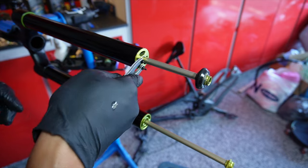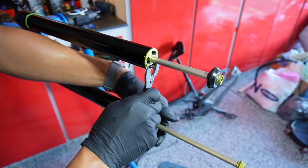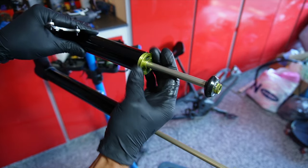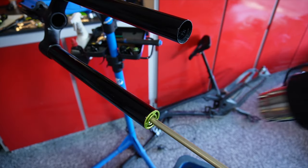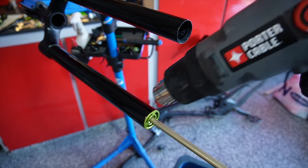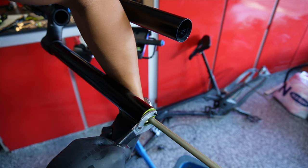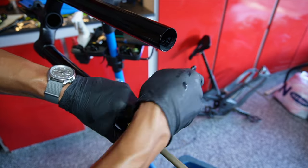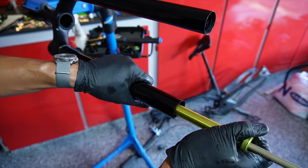Now that the lowers are removed, grab your pin spanners and insert them into the OTT stanchion plug to break it free. It's Loctited in place, so it may not come out easily. If it doesn't, apply heat for about 10 to 15 seconds around the perimeter — as you'll see me do on the damper side. This one had probably never been removed, so it required a little more effort, but as soon as you soften that Loctite it will break free. Once unthreaded, pull out the damper unit and set it aside.